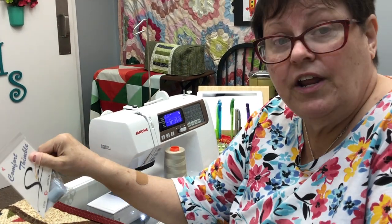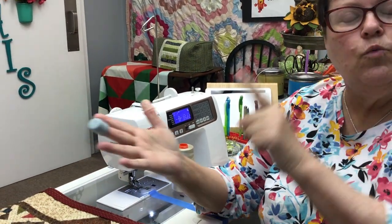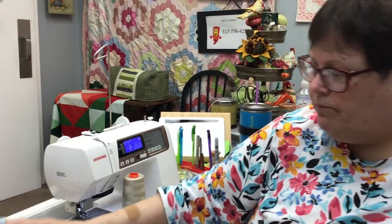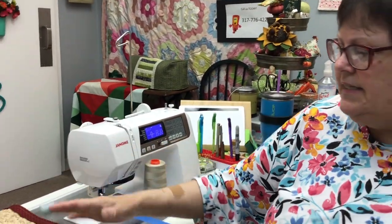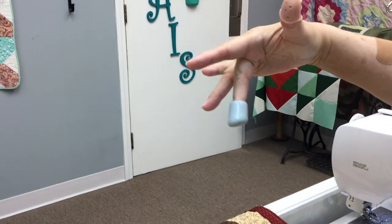I have different sized thimbles because my fingers in the winter are smaller than they are in the summer — summer they swell up because of the humidity, winter they get smaller because of the cold. So I get several sizes that fit me. Sometimes even during the day my fingers get swollen — if you walk around a lot, or if you eat something salty, your fingers will swell up. So you'll have to use a different size.